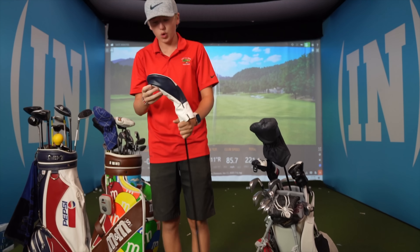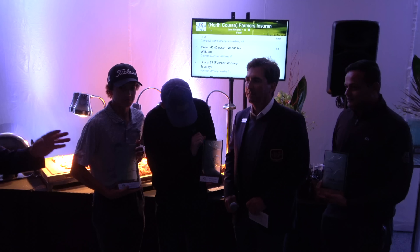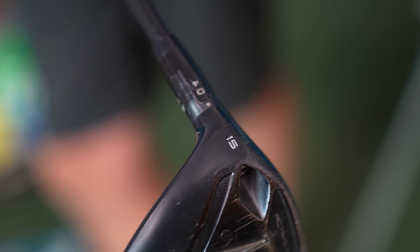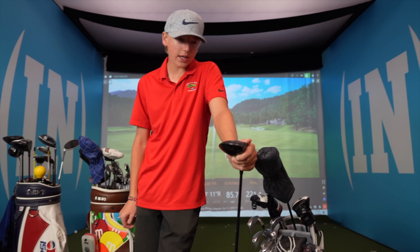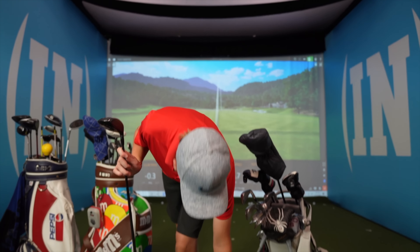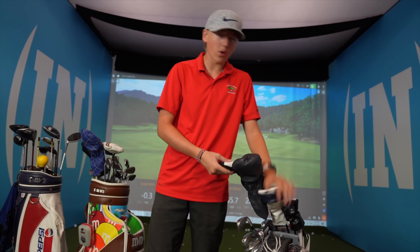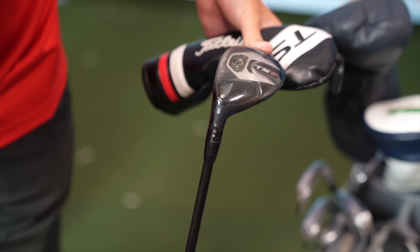Here's another cool head cover from Torrey Pines — I got this at the Farmers Insurance Pro-Am. This is a TS2 15 degree three wood. To Lincoln's credit, he's been hitting this thing further than other kids who are hitting drivers, and it's getting him in the fairway. My driver is going about 230 right now because of a big slice, but this goes 230 to 240. If I'm hitting the fairway nine out of ten times you can't complain. In tournaments on wide open holes I hit the three wood, otherwise I hit my three iron hybrid.